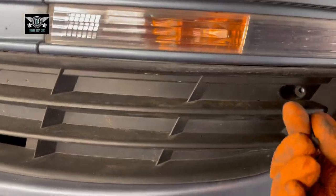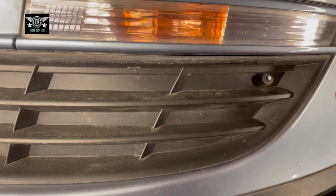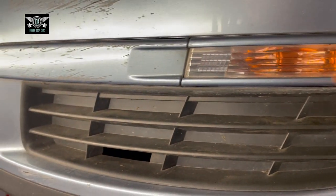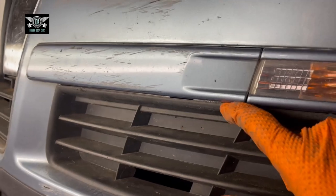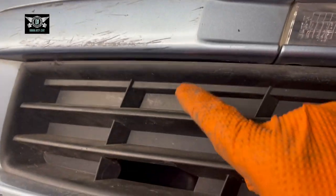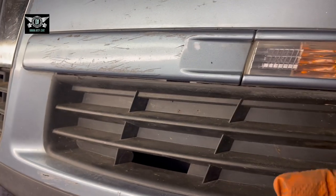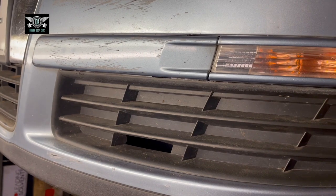Once you remove the little Phillips screw from here, you want to pull this cover towards you. At the same time, try to get a flathead screwdriver in the gap in here, because there is a clip in there. If you pull and force it out without doing that, it might break the clip.